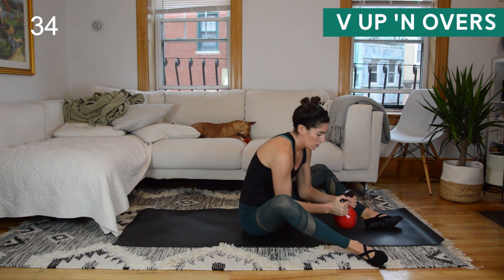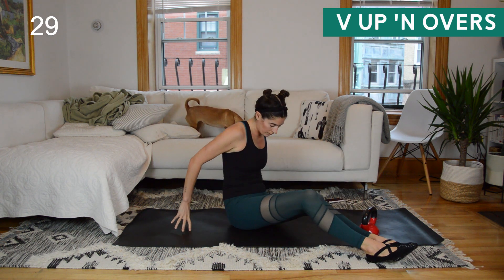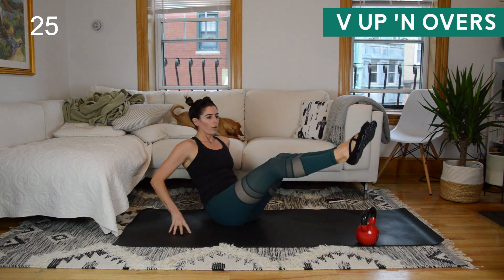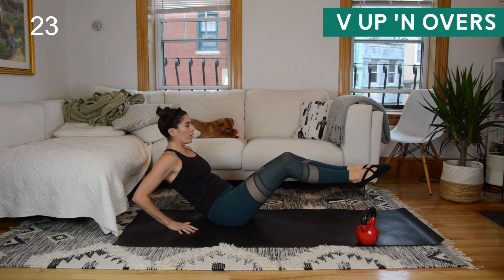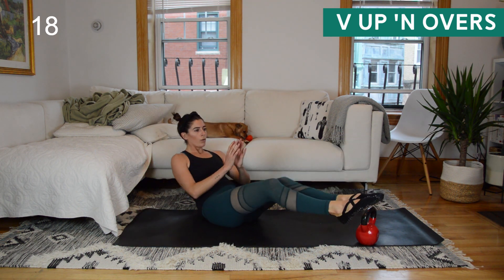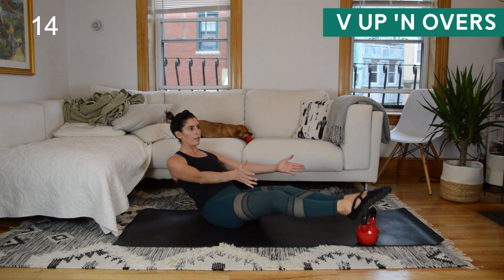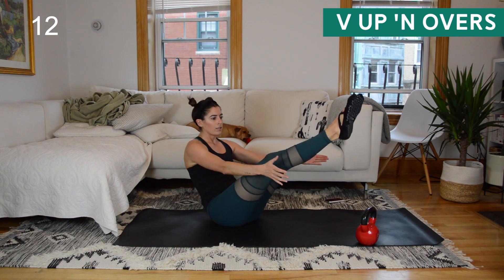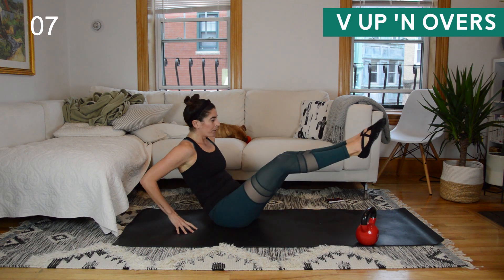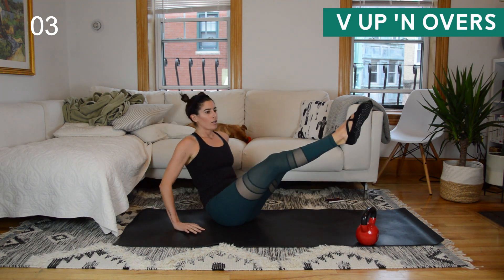V-up and overs. Weight at your feet — bring both legs to one side and really zip those inner thighs together, then lift up and over. It's like a regular V-up just with that slight rotation side to side. To modify, give me a bend to the knees. To advance, reach your arms forward. Getting a little wobbly — and again, if your hands are on the floor I want light fingertips. Just a few seconds to go, so light fingertips.